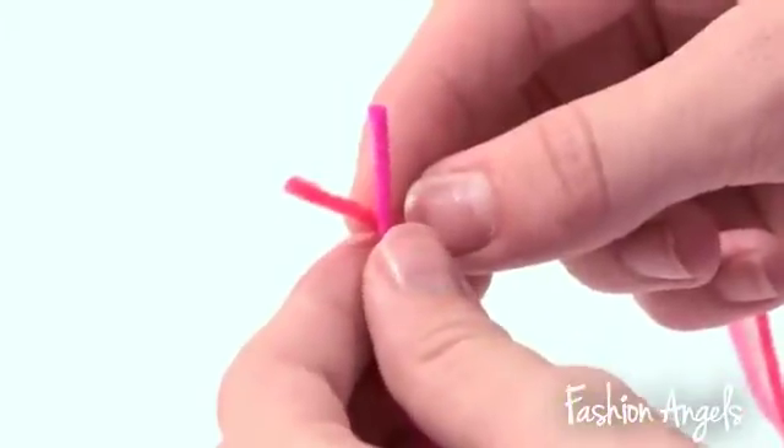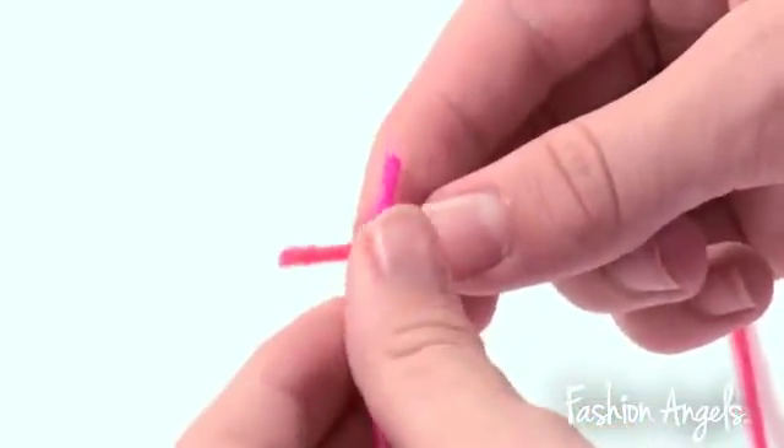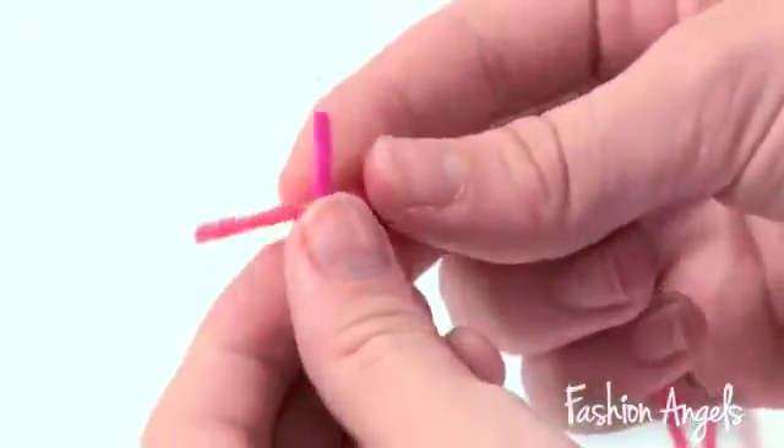When switching from pink to coral, or coral to yellow, you're going to take the two different yarns and make a double knot.